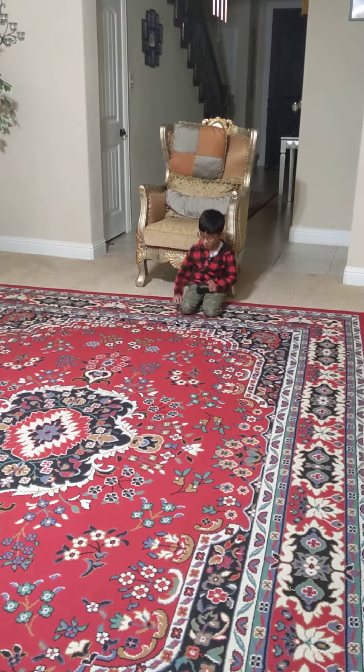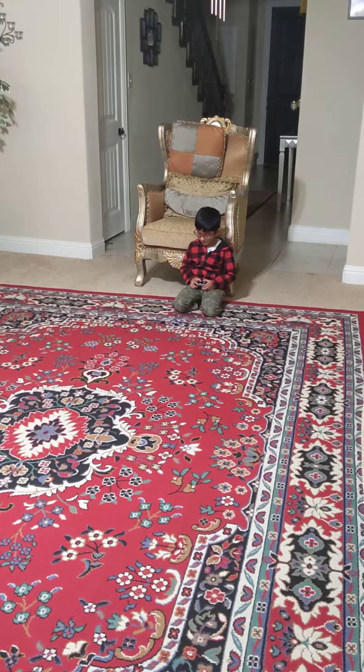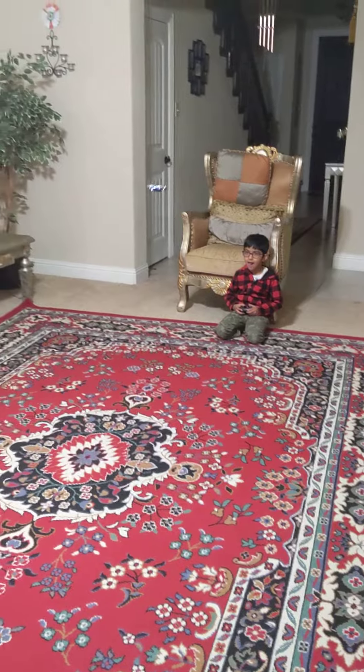I'm going to show you how a drone works. Ooh, awesome!